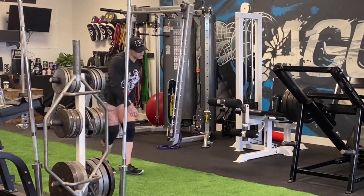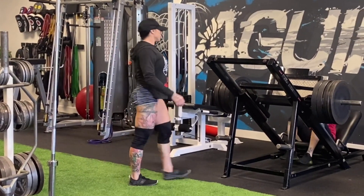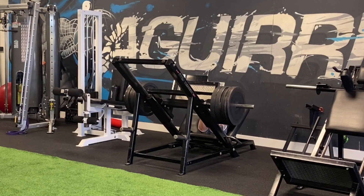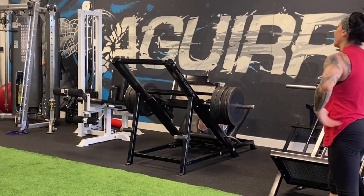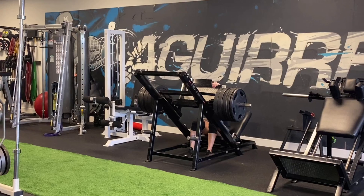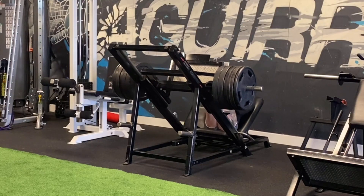I just happened to have done the drop set the week before. We started with four plates and worked our way up — I didn't videotape all of it, but I think we went up to eight plates, which you'll watch.